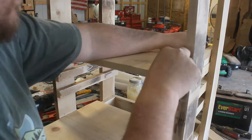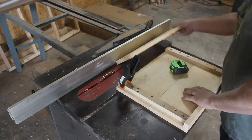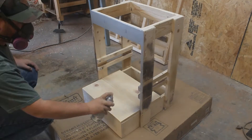Once we get the boards set in there for the foot plate the way that we want them sitting, we'll take it over to the table saw and remove the excess. I like removing all of the sharp edges with a quarter inch round over.